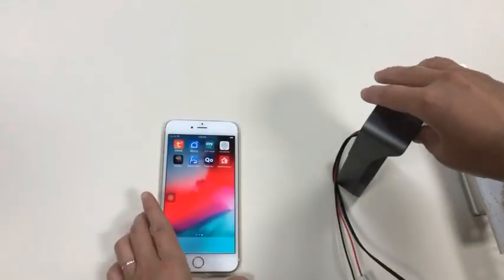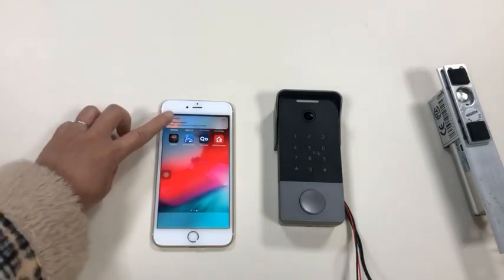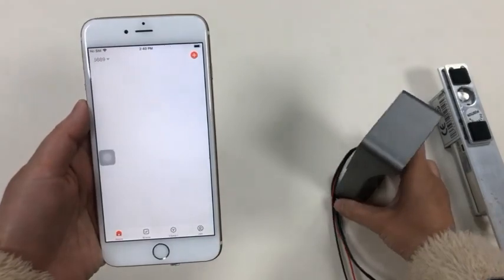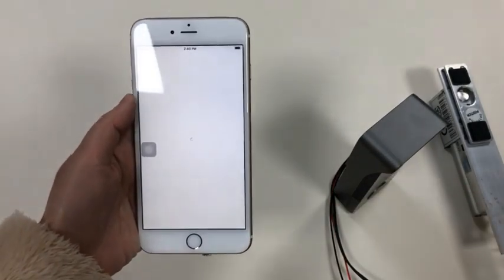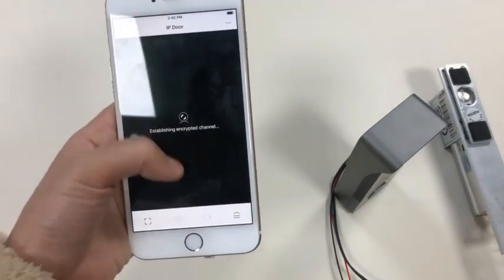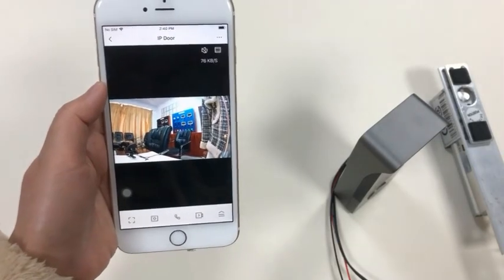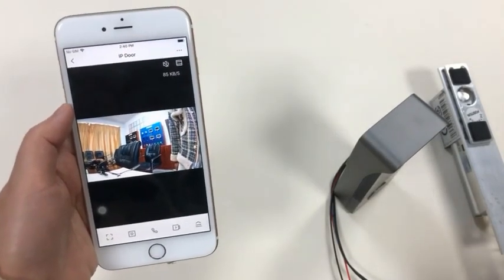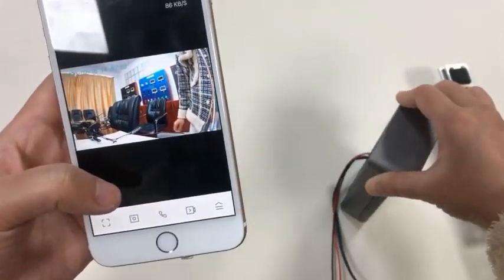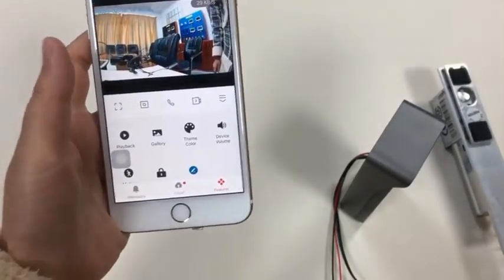Let's try to make a call. You have received an instant notification. The video quality is very clear — high definition. You can talk with the visitor and release the door lock remotely.